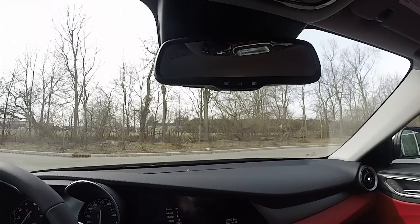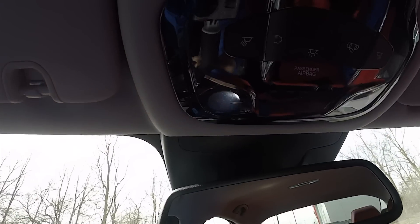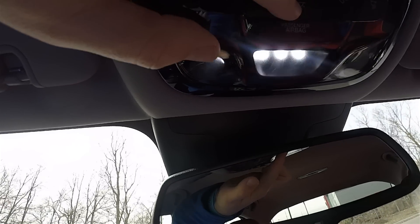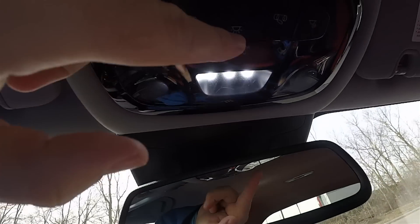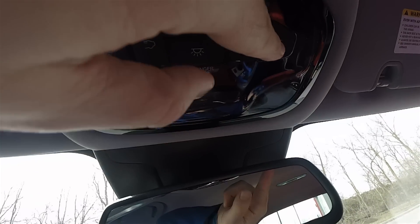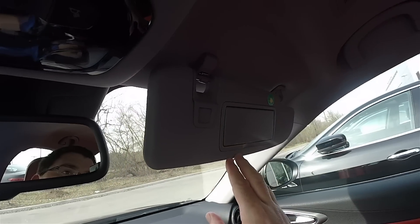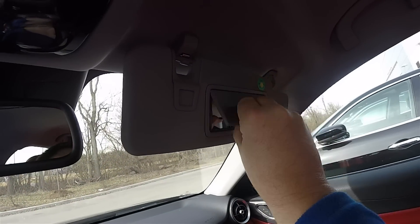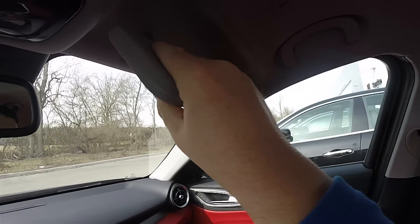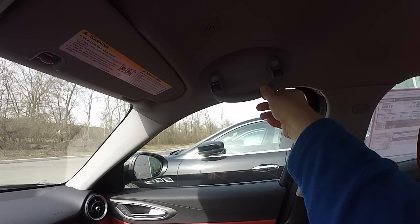Overhead you have an automatic dimming rearview mirror and gloss black piano trim on the overhead console with LED reading lights and LED dome lighting, plus the ability to turn on the rear dome light. Sun visors with illuminated vanity mirrors and sliding extension visors. Overhead passenger assist handles with a soft dampener.